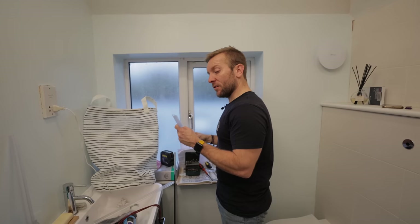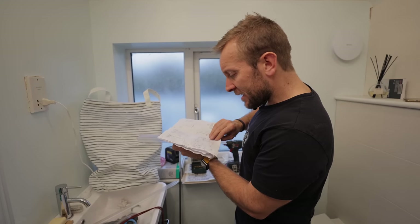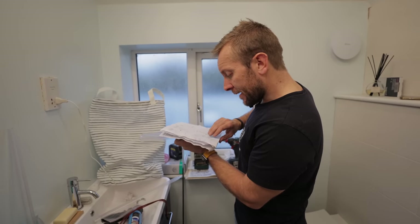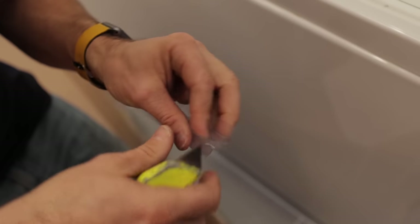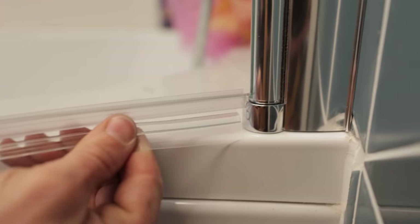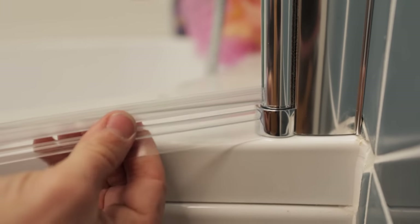It does say on the instructions that we have to cut something back, but it doesn't really tell us what. So we've got to cut this little flat back — it's not very easy to do. Lucky I've got a sharp Stanley knife. And then that will go right up, should do it up there like that, and then over. There you go — see that? Beautiful.